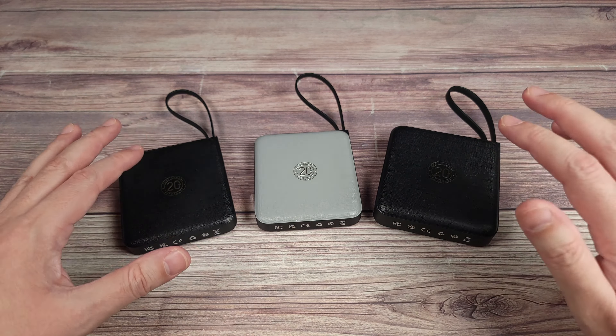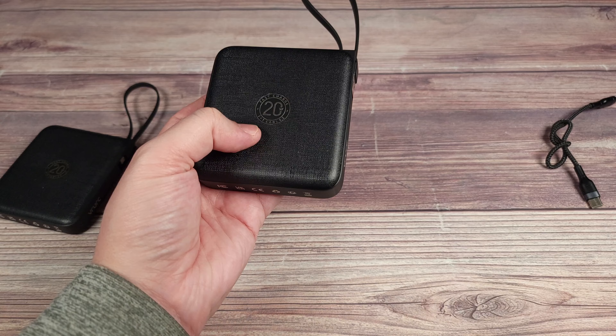Coming back to size: here I have the VRURC 20,000 milliamp next to another 20,000 milliamp power bank, and you can see the VRURC is a drastically smaller size. It's a little bit thicker but not by much — the other one appears slimmer because of its rounded edges, which gives an illusion of slimness. Overall the VRURC is much smaller in terms of length, so it's very impressive they were able to pack that capacity into such a small device.